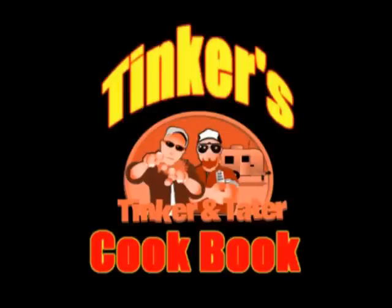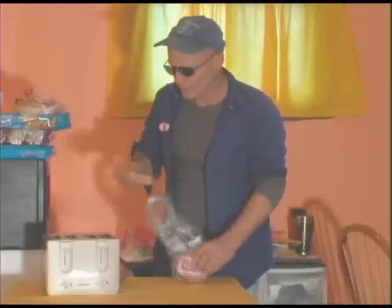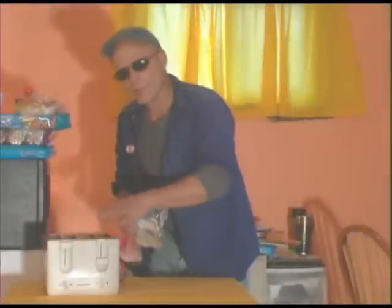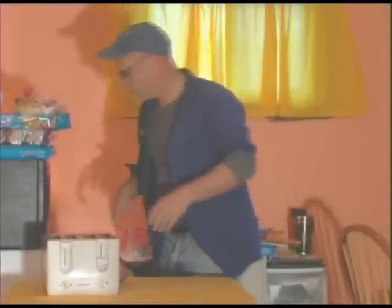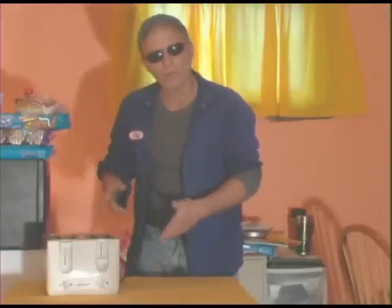One of my favorite things to do in life is to cook. What we're going to do today is make a little redneck pizza. First thing you've got to have is your crust. I like to precook my crust so that we get some good stuff going on there. You can add a little seasoning if you want, maybe some cinnamon or butter.